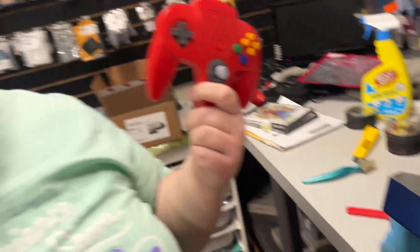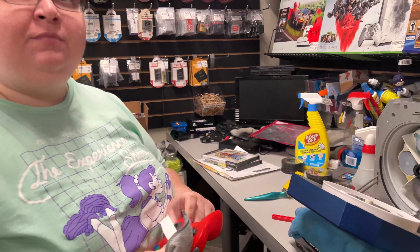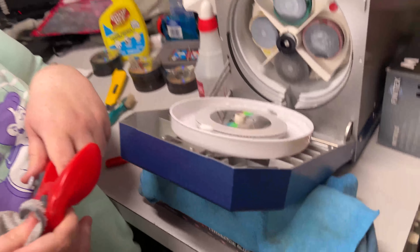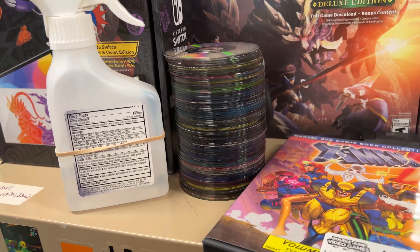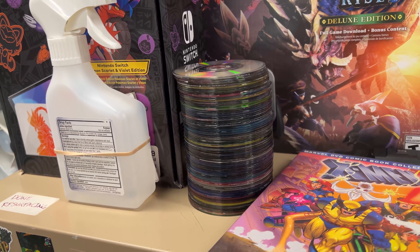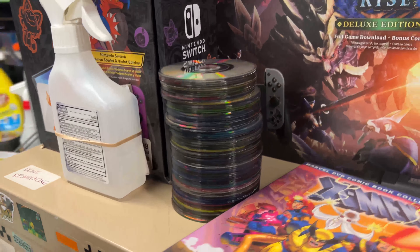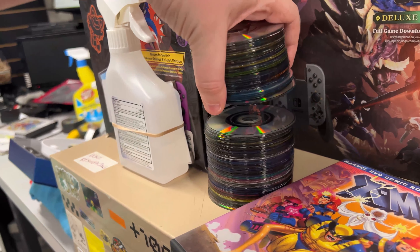Over here we're cleaning some GameCube discs — not resurfacing, just cleaning. One was put out on the floor dirty. Colton was working on these and helping with the trade. All these GameCube discs are loose, so we decided to put them out for sale now that we can make custom artwork inserts. It's a lot of ink to print but our GameCube collection is pretty small.